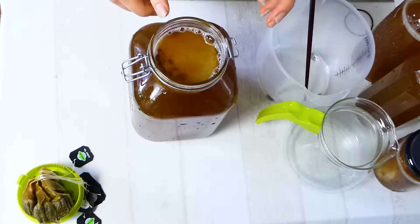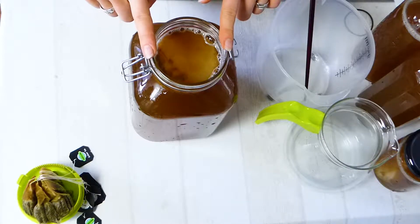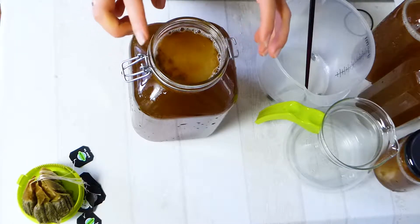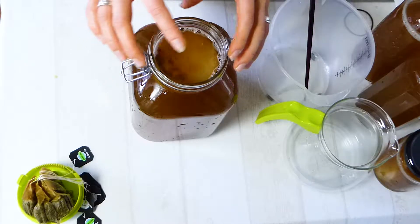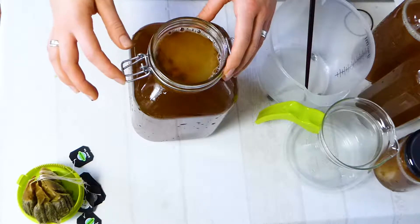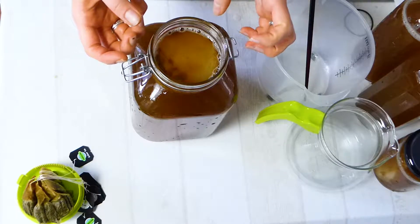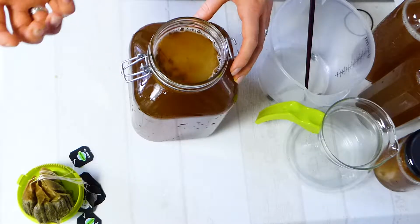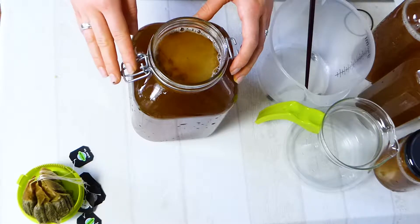This will be green tea kombucha. It's important to use green or black tea for your kombucha because the minerals in those teas are important for the kombucha scoby and the cultures to grow. Not every herbal tea has these minerals, so it's always good to use green or black tea. I've been brewing kombucha for about a year and I've never had it go wrong. Kombucha is really easy and easy to handle — you just prepare this, set it aside, and forget about it for about a week or a little bit more.